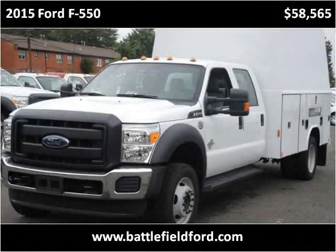This 2015 Ford Super Duty F-550 DRW is available from Battlefield Ford Manassas.